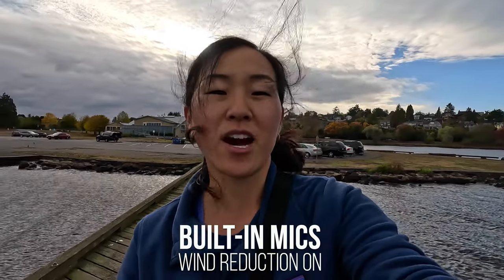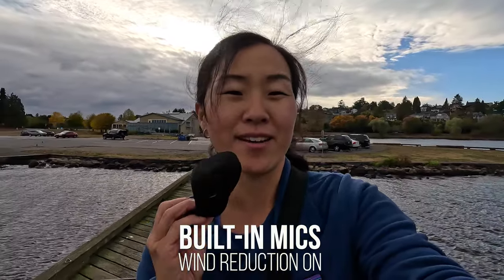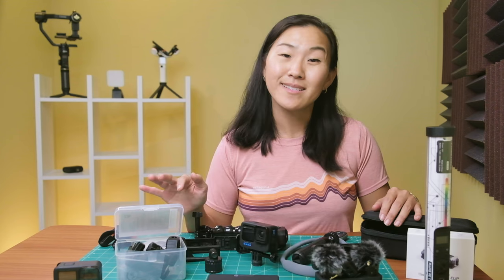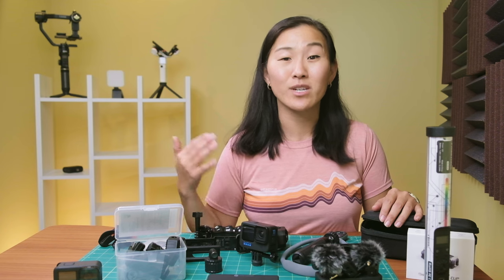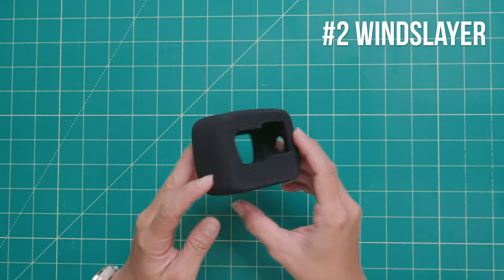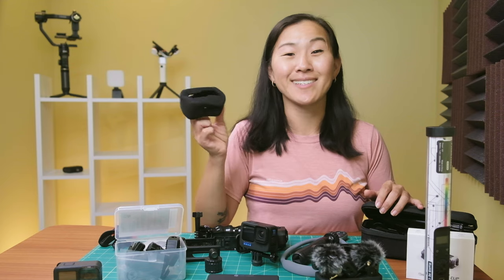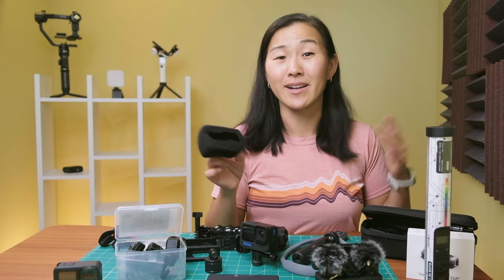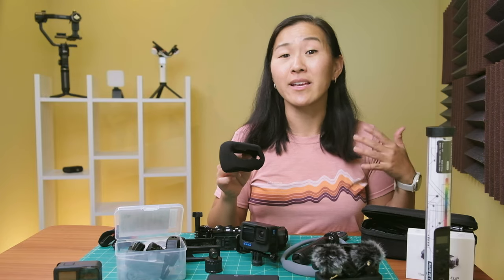So recently I took the advice that a lot of you gave me on my previous GoPro accessory videos and I tried out the GoPro Wind Slayer. You guys were right — this little piece of foam does a really awesome job of blocking out the wind while retaining audio quality.